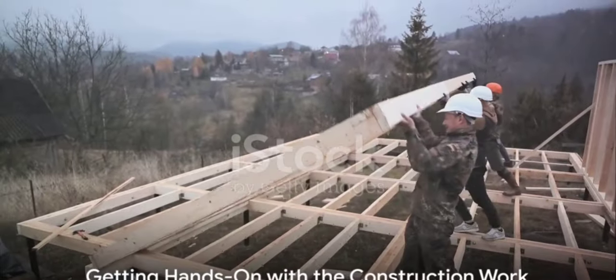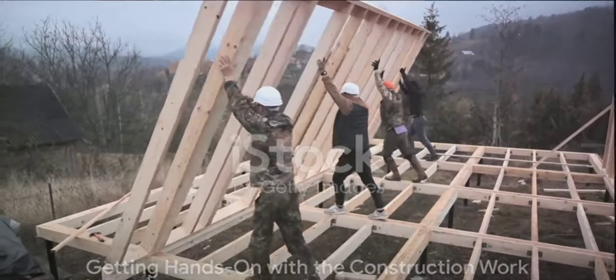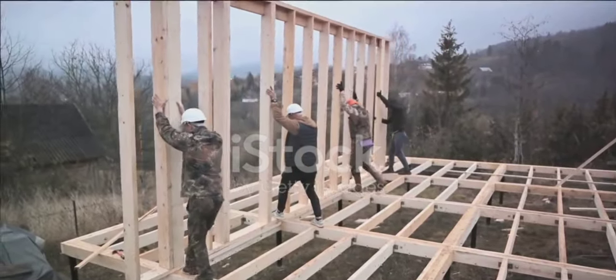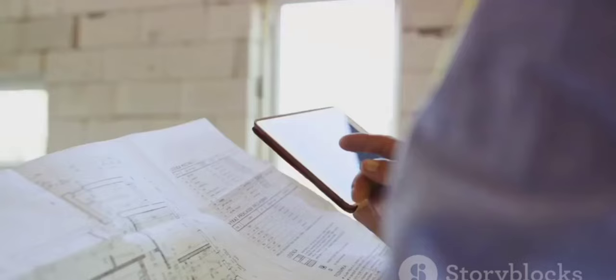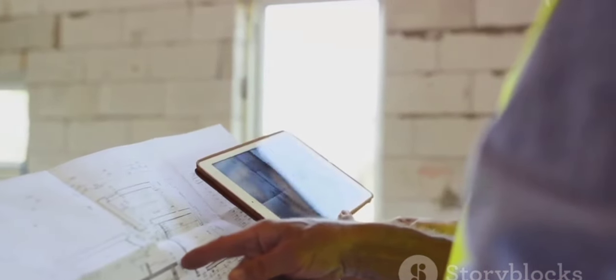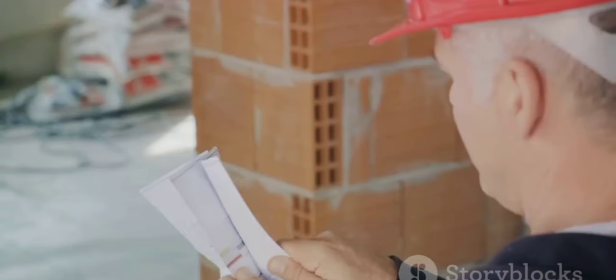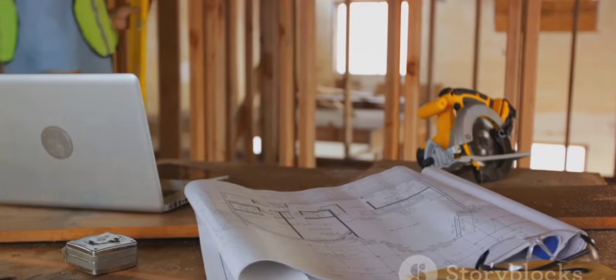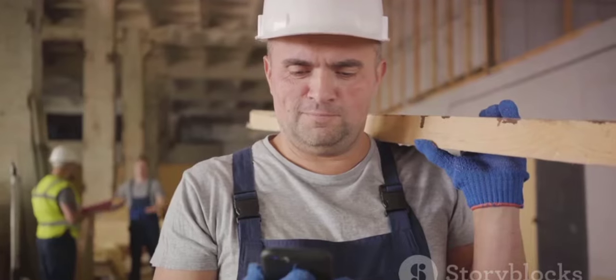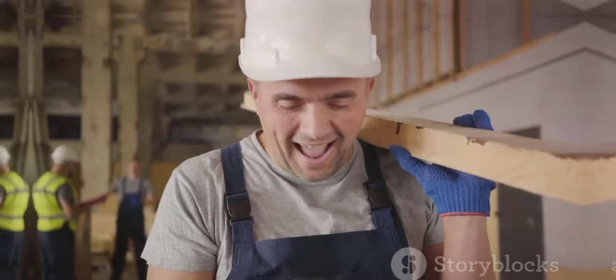Now it's time to roll up your sleeves and get your hands dirty. Labor is a significant cost in construction. By doing the work yourself, you're saving a substantial amount of money. You might be thinking, but I don't know anything about building a house. Well, it's never too late to learn. Countless online resources and community workshops can teach you the basics of construction. You might even discover a new passion along the way.